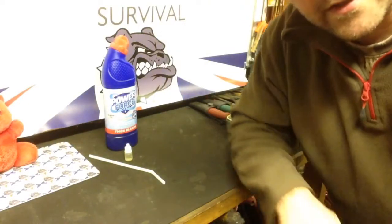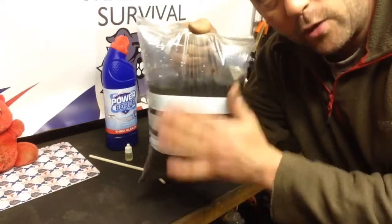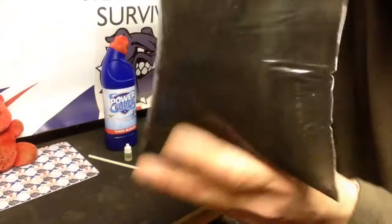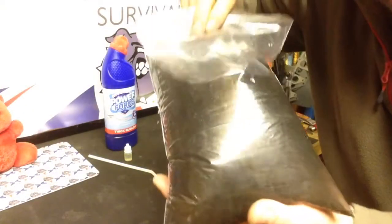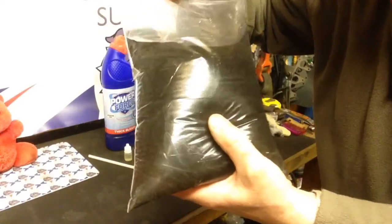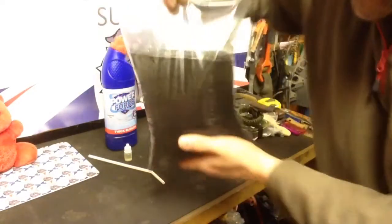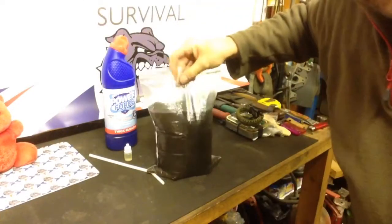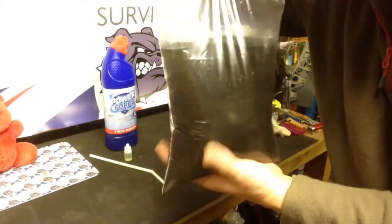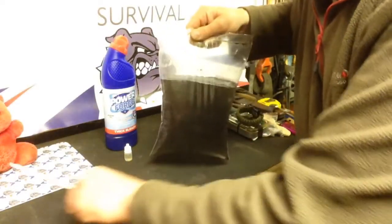As you all know, I'm a big advocate of keeping a couple of zip-lock bags in your kit for water collection, which I've done here. Hopefully you can see I've got the dirtiest, most horrible-looking water you can find — soil particles, leaf particles, remnants from an old fire, everything in there. It's absolutely murky black, approximately a litre.